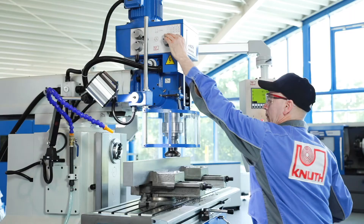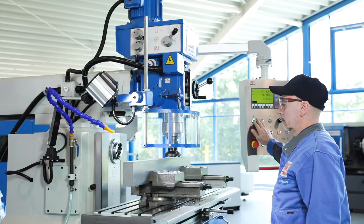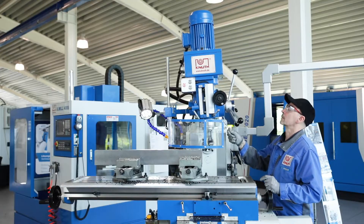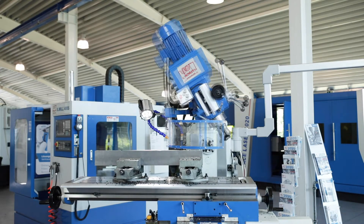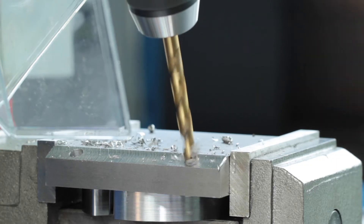The spindle speeds for horizontal and vertical spindles can be selected using separate gearboxes. The vertical milling head can be swivelled 45 degrees to the left and right, allowing drilling and milling operations to also be done at an angle.